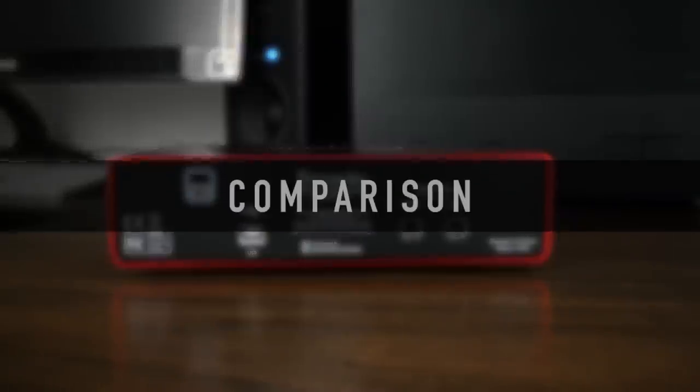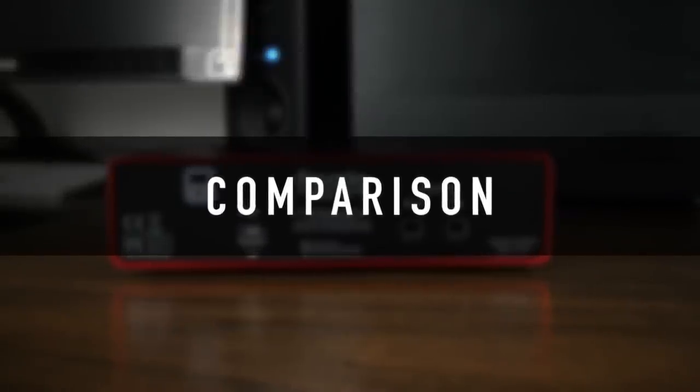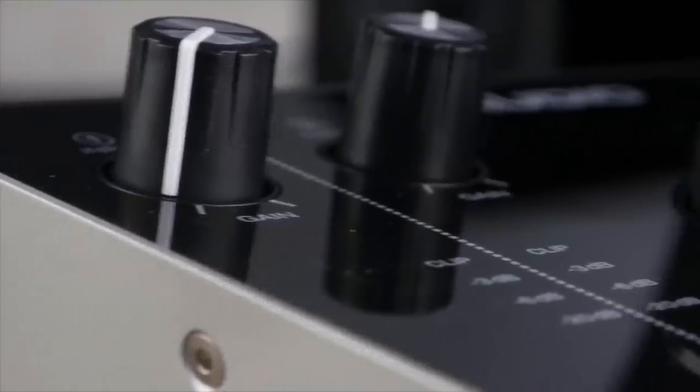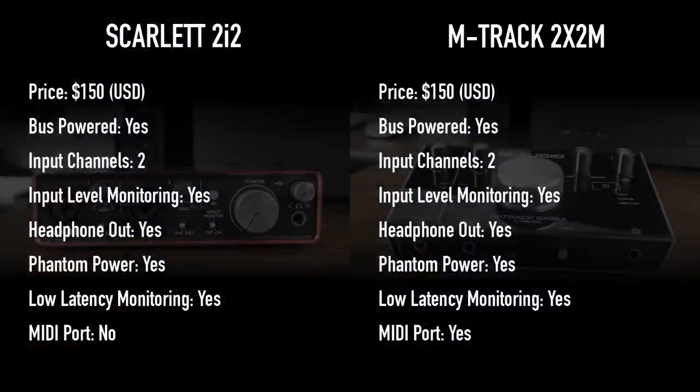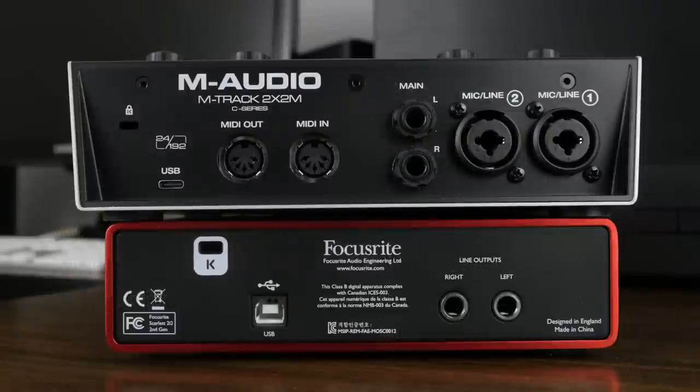So let's now move on to a side-by-side comparison between the 2i2 and the 2x2M. Just in case you haven't seen my previous review on the M-Audio 2x2M, I'll put a link in the description. Looking at both of these interfaces side-by-side, you can clearly tell that there's not much difference between the two. Both interfaces have all the same features, except for one — MIDI in and MIDI out, which is lacking on the Scarlett 2i2.